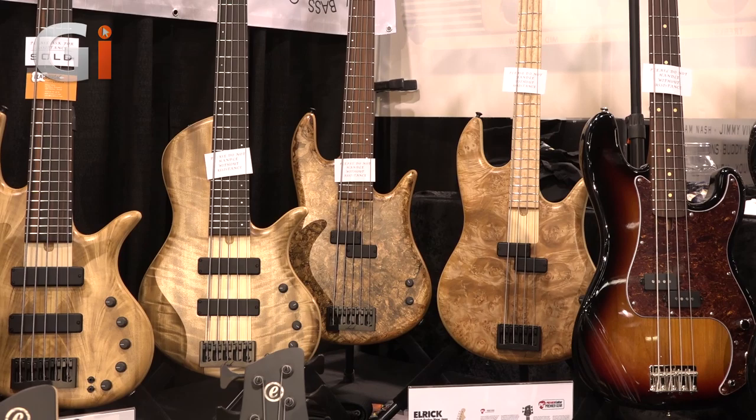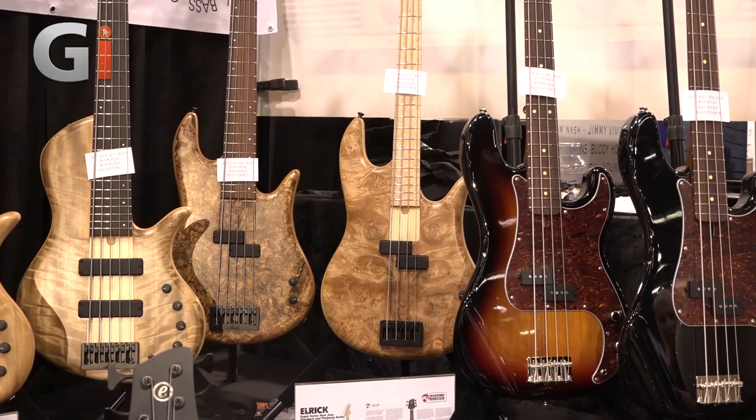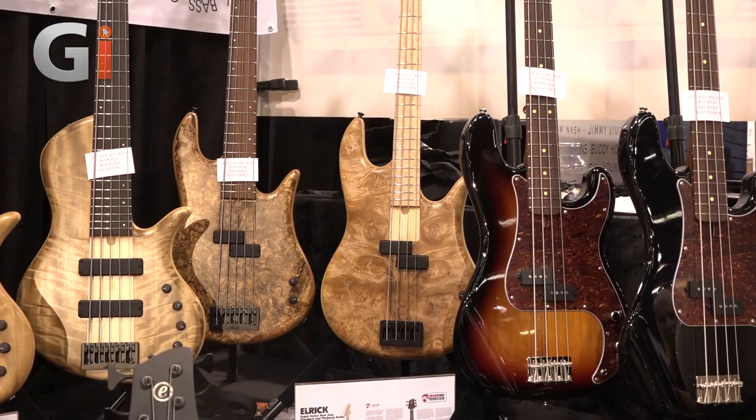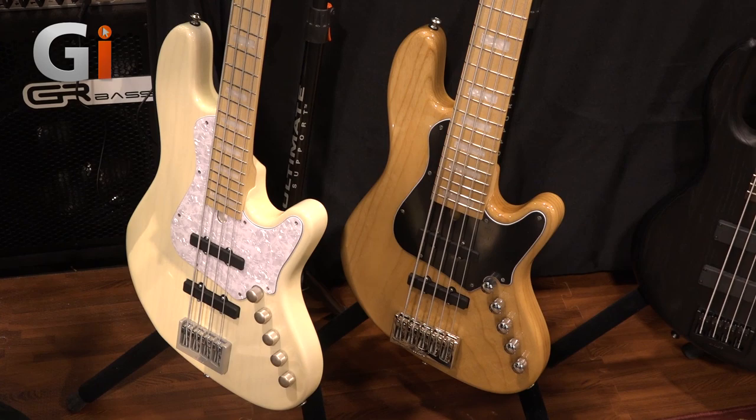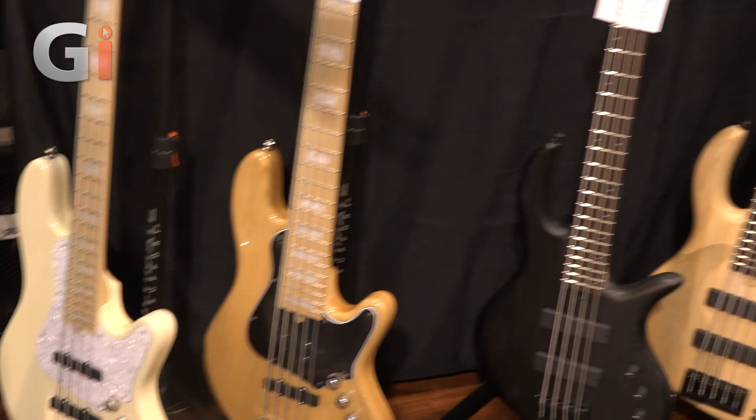In the corner we've got two Icon basses, which is our split pickup style bass — that was new a couple years ago. And down here we've got our Standard Series basses, which are made with partners in Europe. It's the new jazz standard, a modern jazz style bass, and the Evolution bass.